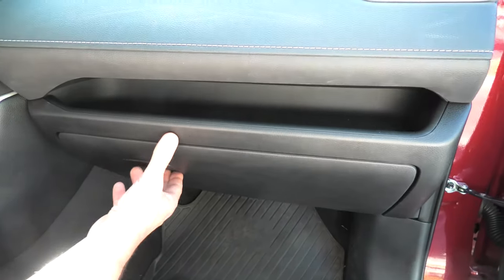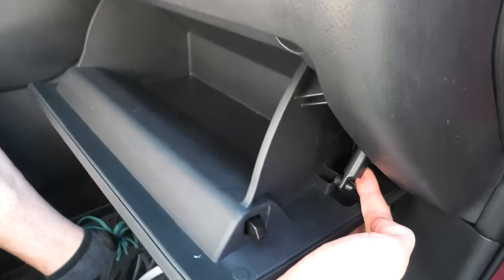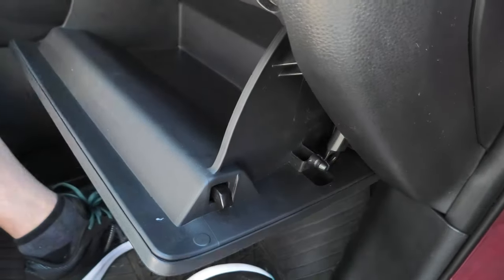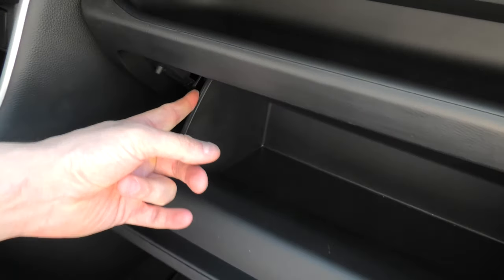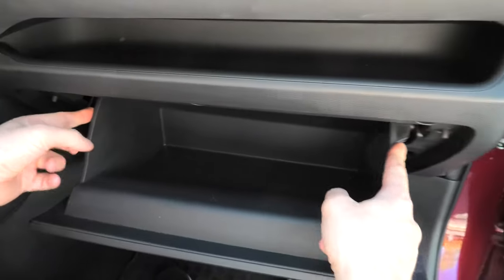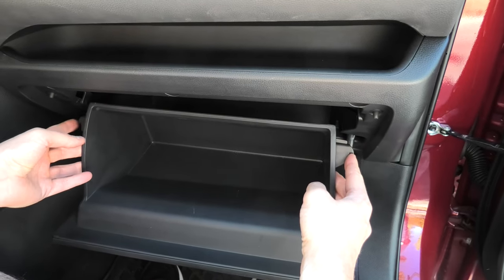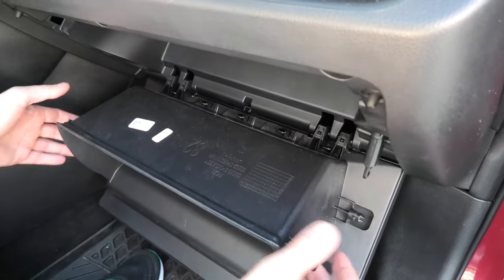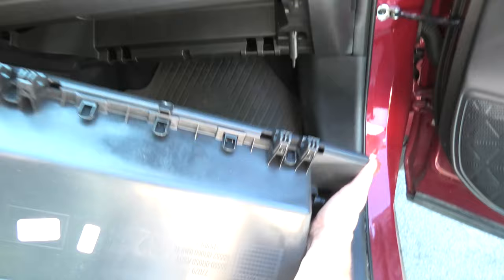First, open the glove box and slide off the damper on the side. The next step will be to push in each side of the glove box. This will release two claws on each side. Now we can lower the glove box and carefully pull it off and remove it completely.